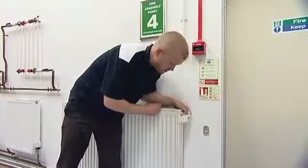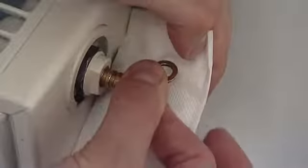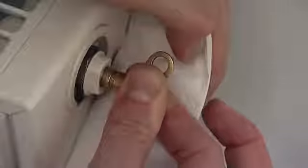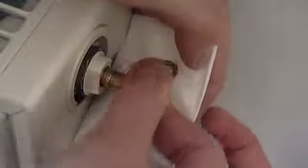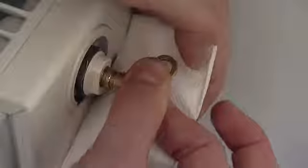I'm going to put my piece of rag or tissue beneath the bleed valve. I'm going to put my key in and twist it until I can hear a hissing sound, which is the air being released from the radiator. I'm going to keep that key open until I get water running out. Let it run for just a second or two, making sure you catch any drips, and then just nip it back up just hand tight.